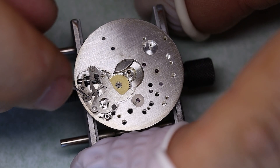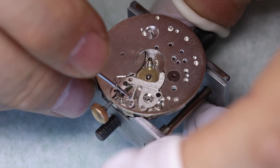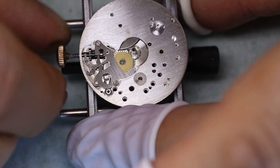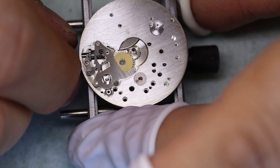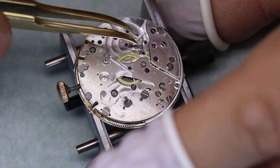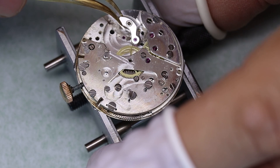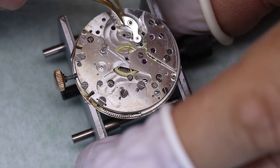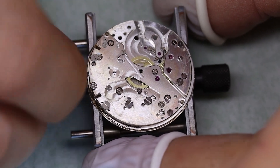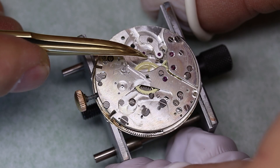As you can see, it's a pretty simple mechanism, and that is of course a key reason why it's been so popular — it is easy to work on. So we're almost ready to check that the base movement works as it should.